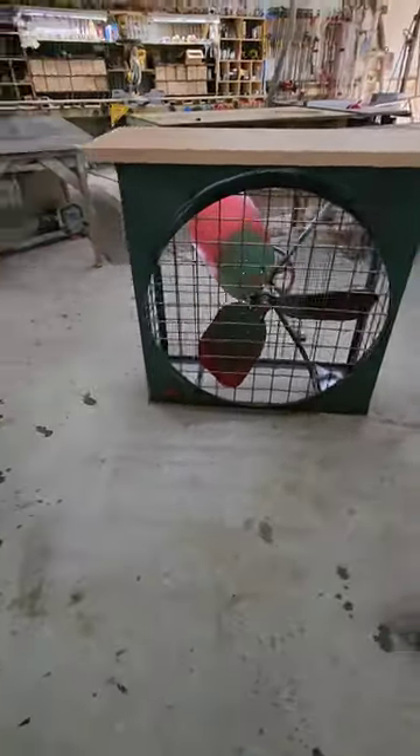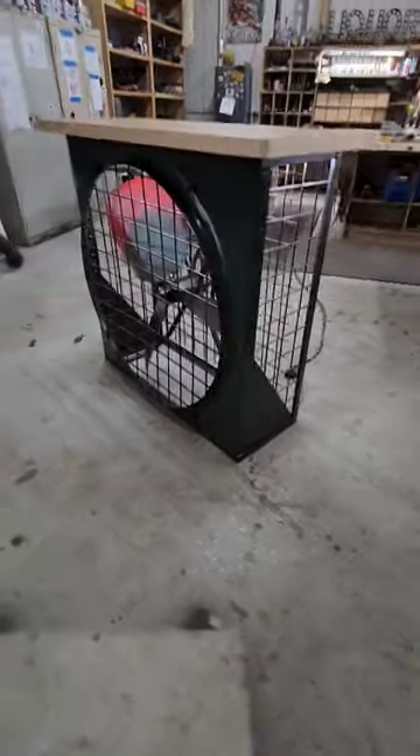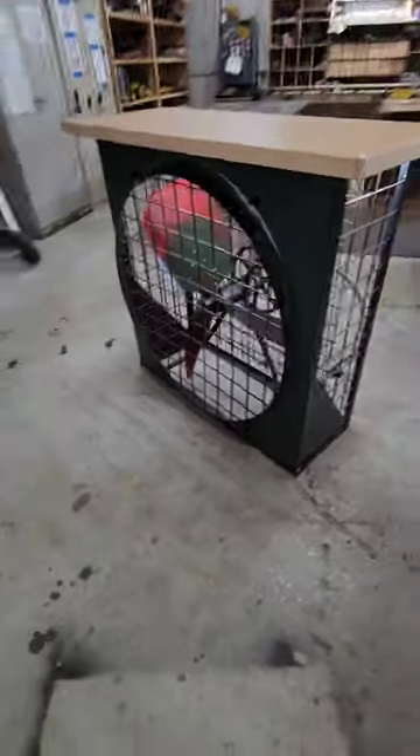Hey guys, I got another attic fan here that I made a table with. I got a full video on my channel if you want to go see the full video. Let me get the back off here real quick.